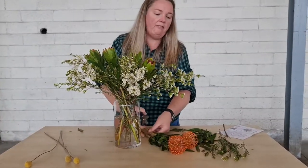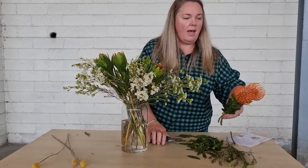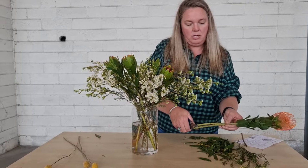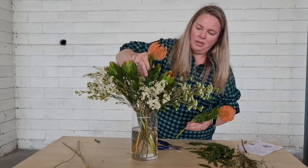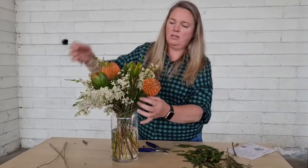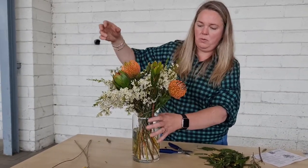Now the pin cushions can be quite fragile with their heads, so you just need to be quite delicate with them. Give them a little trim on their ends, and you're going to position them just amongst the leucodendrons on either side, just to add nice fullness and support to the other blooms.